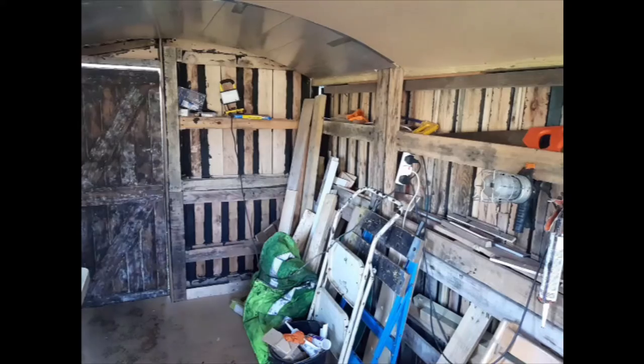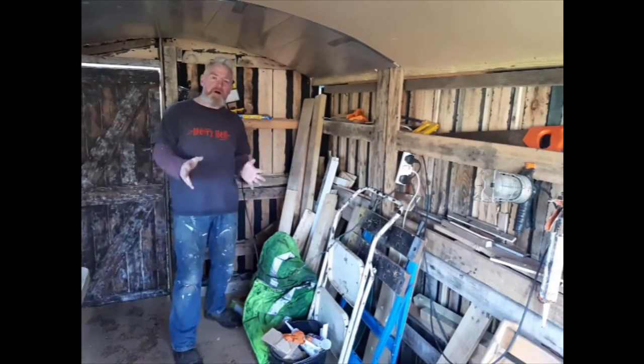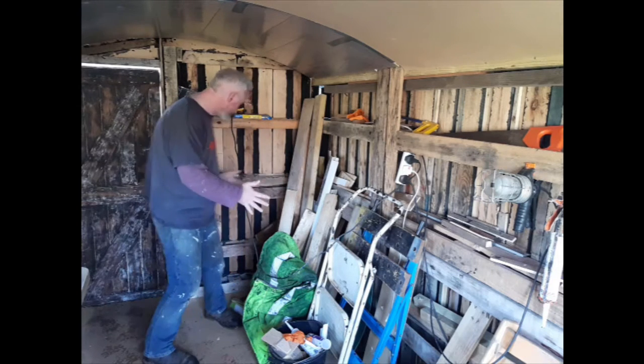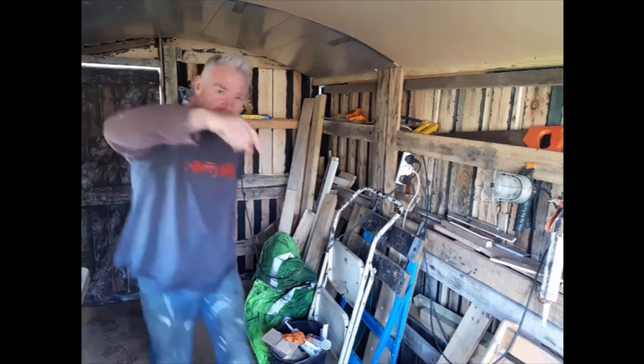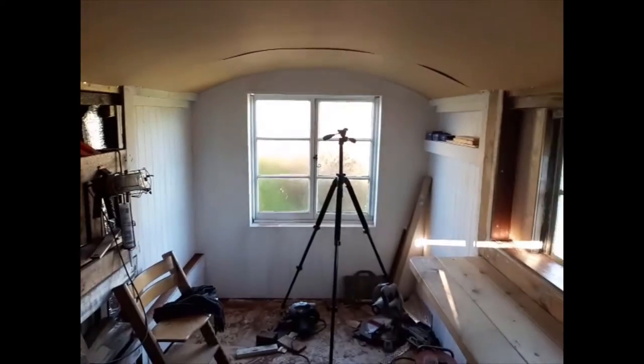My name is Tom and I'm building this hut completely out of pallets. You can actually see the pallets here that it's built out of — one, two, three, four — but if you look at the other end, you'll see that when it's finished, hopefully no one will guess.